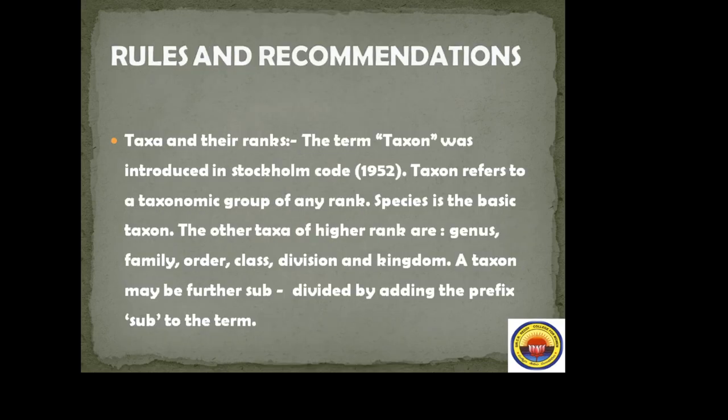Rules and recommendations of ICBN. First: taxon and their ranks. The term taxon was introduced in the Stockholm Code in 1952. Taxon refers to a taxonomic group of any rank. Species is the basic taxon. The other taxa of higher rank are genus, family, order, class, division, and kingdom.